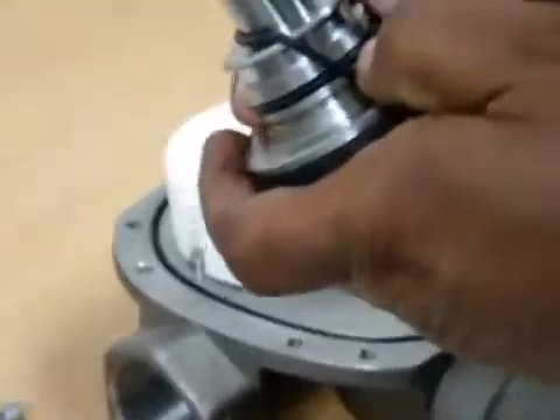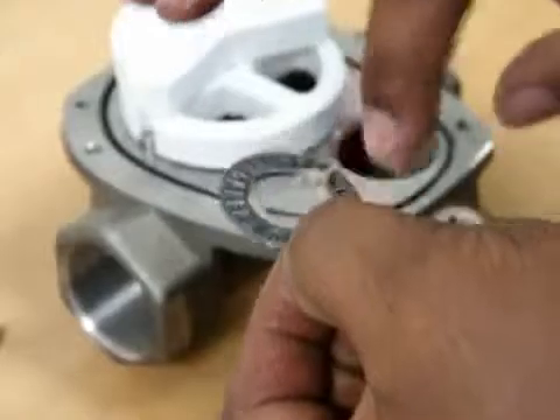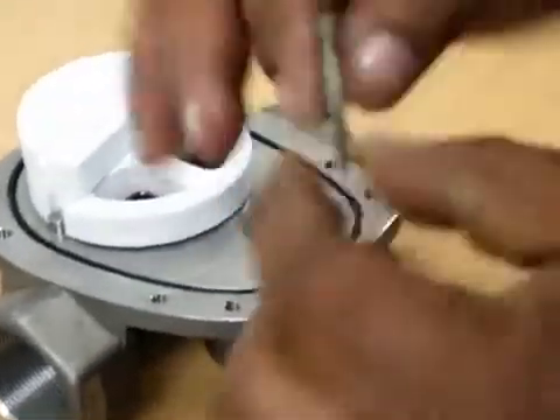Secondly we slip over the o-rings. Then we put on the o-rings, making sure there is no dust. After that we slip on the top wearing. Then we put on the o-rings, again ensuring there is no dust. Once our thrust washer is on, we grease our roller bearing, making sure that it's greased on both sides.